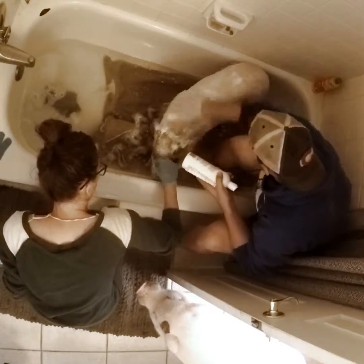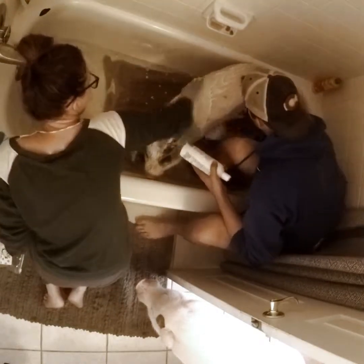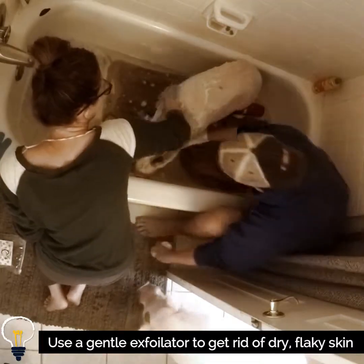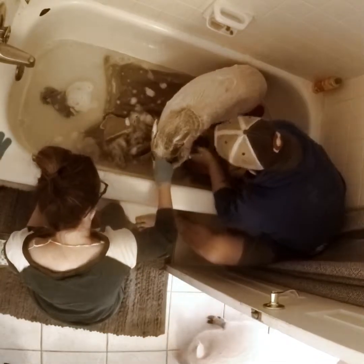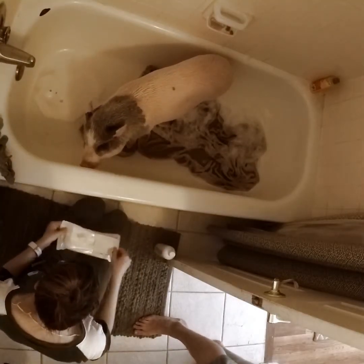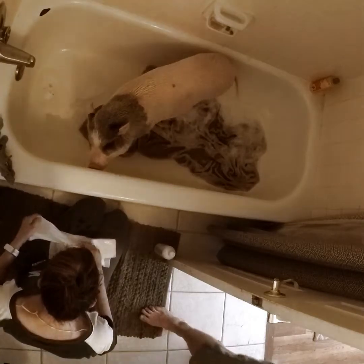For us it takes about 10, maybe 15 minutes from start to finish for each pig — we're really thorough. We use exfoliating gloves, which are great; they gently remove all of that dry flaky skin. You can get their little eye crusties and even get in their ears. We also use wipes to get around their hooves, ears, or eyes.